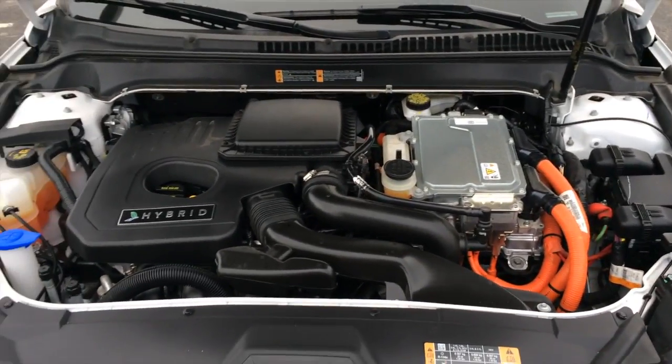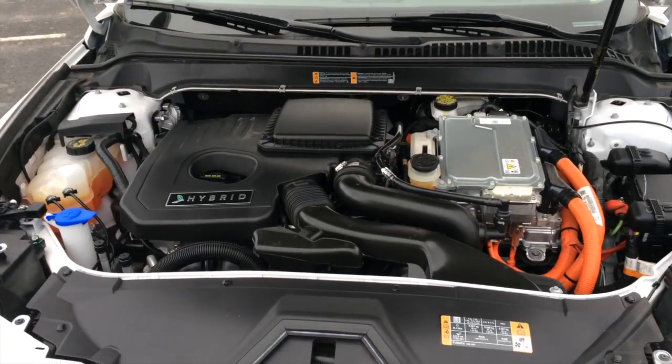The hybrid system is hooked up to an electric motor, producing 188 horsepower and 129 pound-feet of torque.